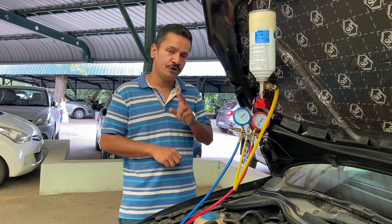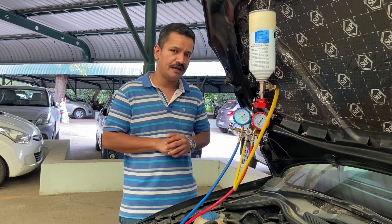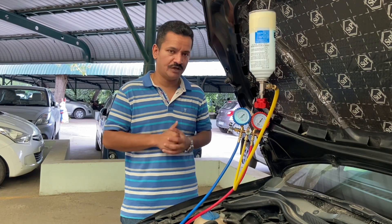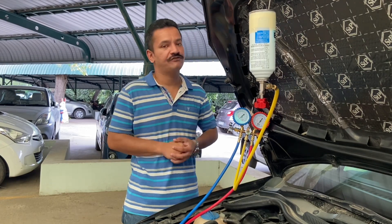To recharge your car's AC refrigerant, you're going to need two things: a testing manifold apparatus which comes with a brass manifold, rubber hoses and quick couplers, and the refrigerant can.